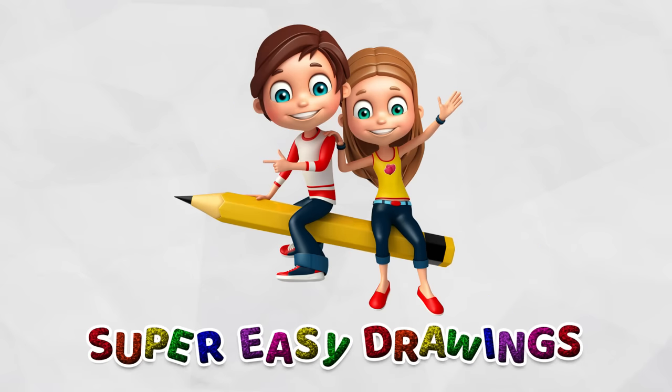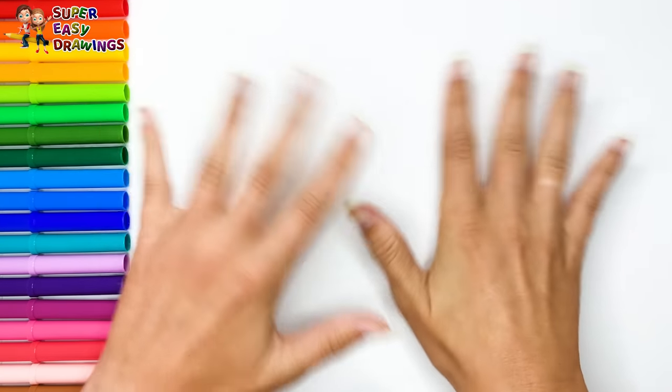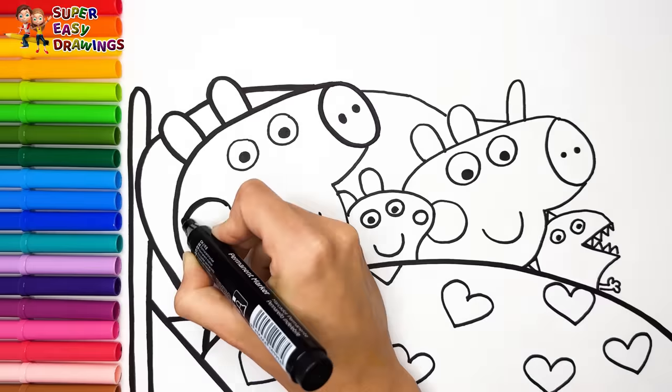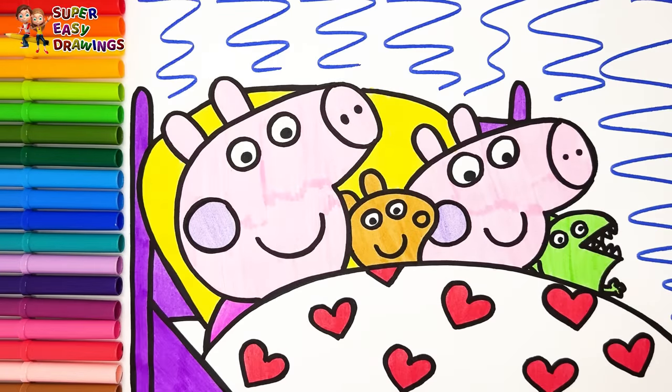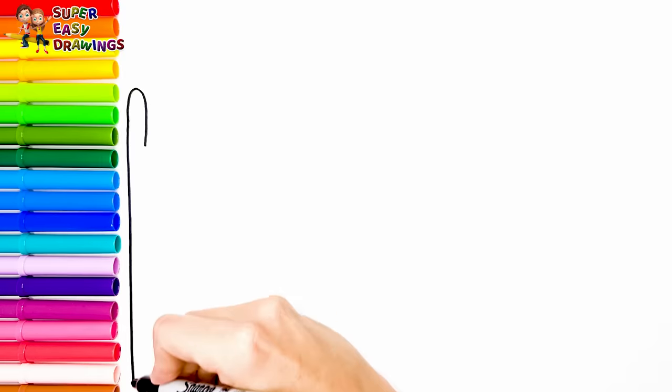Hello everyone and welcome to the Super Easy Drawings channel. Today we are going to draw and color Peppa Pig and George Pig in the bed. Let's start drawing.